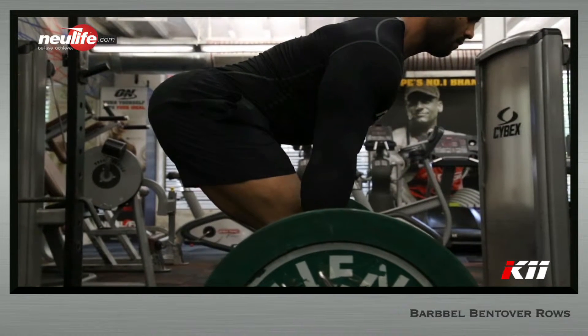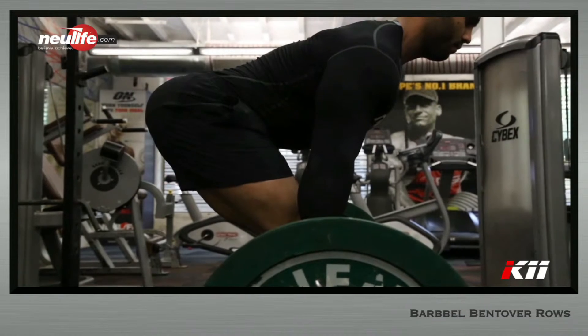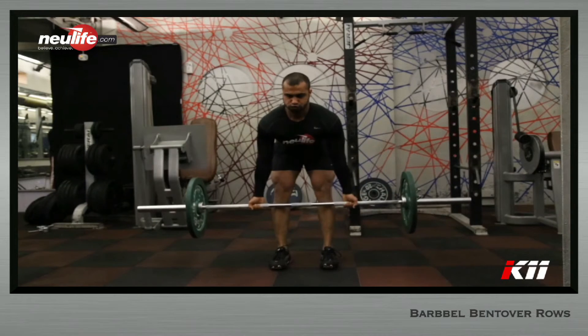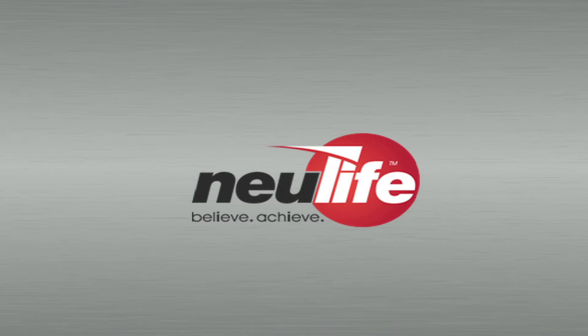The barbell will be held firmly directly above the midfoot. Simply pull the barbell up explosively in one straight line till the barbell literally collides with the torso. The grip should be firm enough to not loosen up despite the impact with the torso. Once the barbell touches the torso, lower the barbell under control to the starting point.